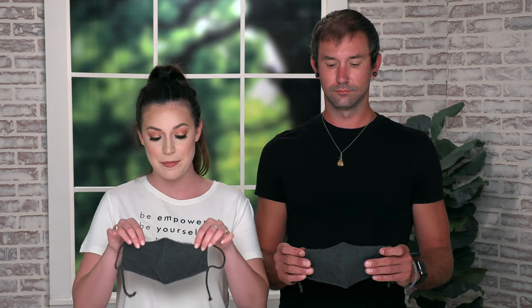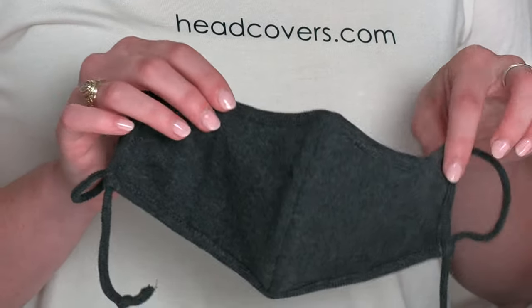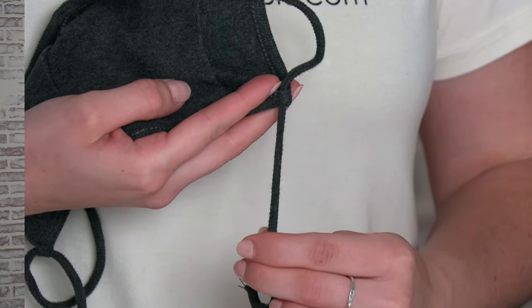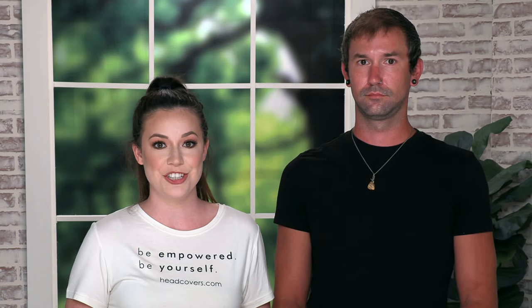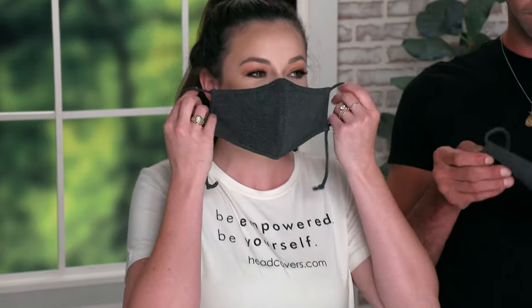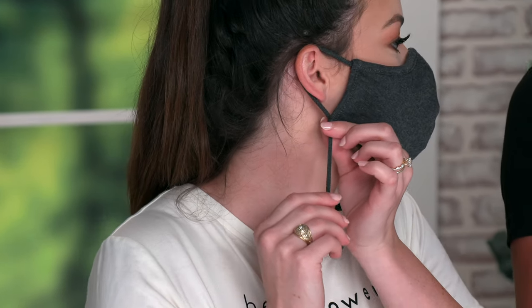First, I'm going to show you the proper way to put it on. I have the mask placed on my face with the pointed side up to cover and contour to your nose. I also have the strings at the bottom for easy adjustment, and this is the side you'll wear against your face. We're both using the average face mask and they're both the same size. To put it on, you'll take the ear bands and place them over your ears with the top facing up, and then you can adjust the ear bands as needed to tighten the face mask.